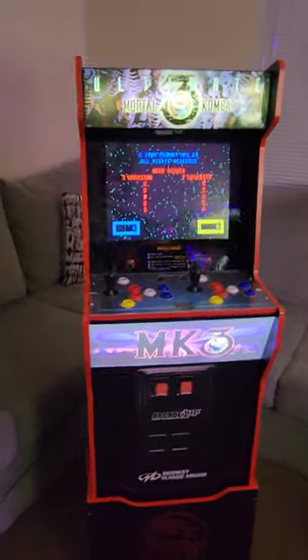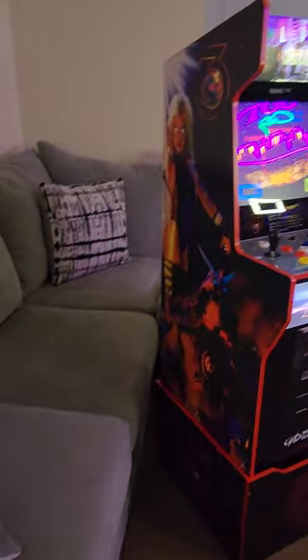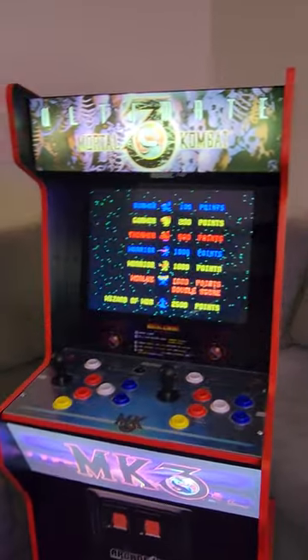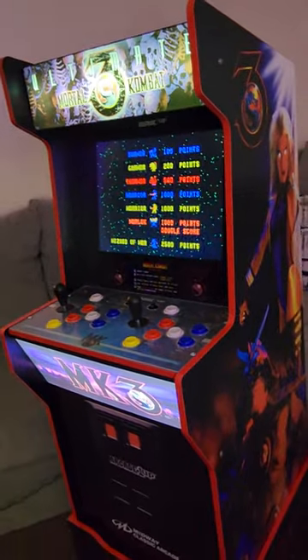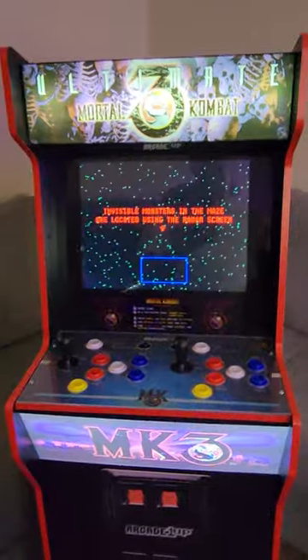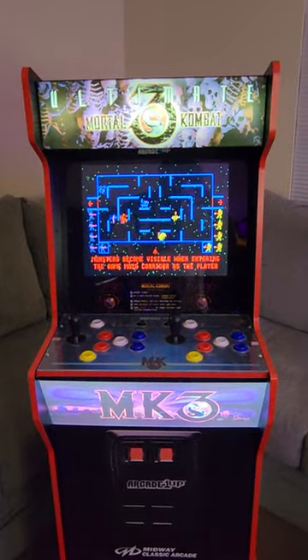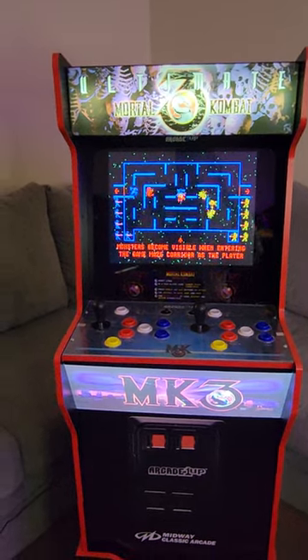Would I recommend this cab? Yes — I would tell anybody they need to grab this cab because this is an awesome, beautiful cabinet. I just want y'all to take one more good look at it. The games list is pretty good. If you can find this, go and get this cab — add it to your collection because you don't really see it in everybody's home arcade tours. Please like and subscribe the channel. I'm sorry for the late review, but this is a great cab — go and get it. This is Gotham City Arcade. Peace.